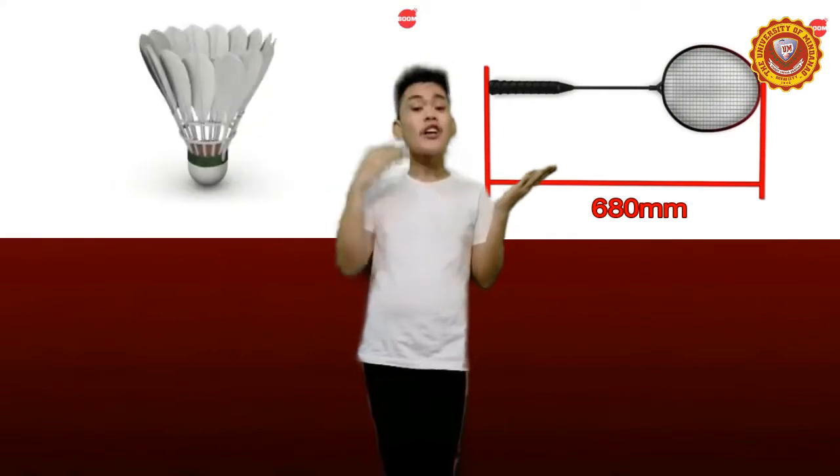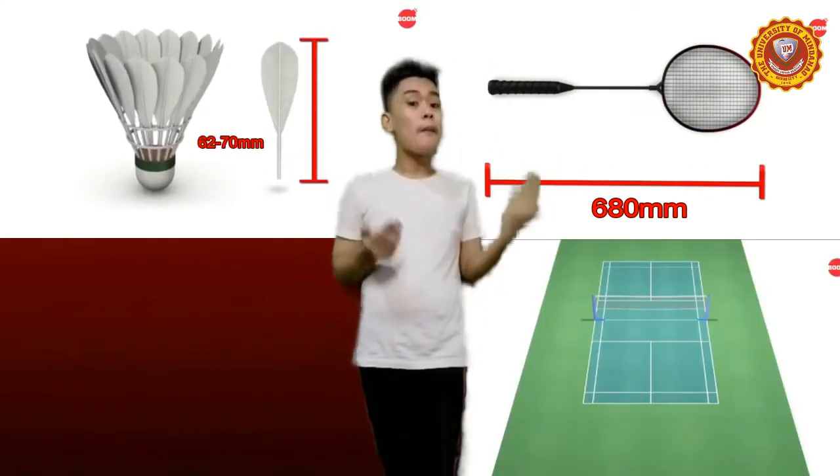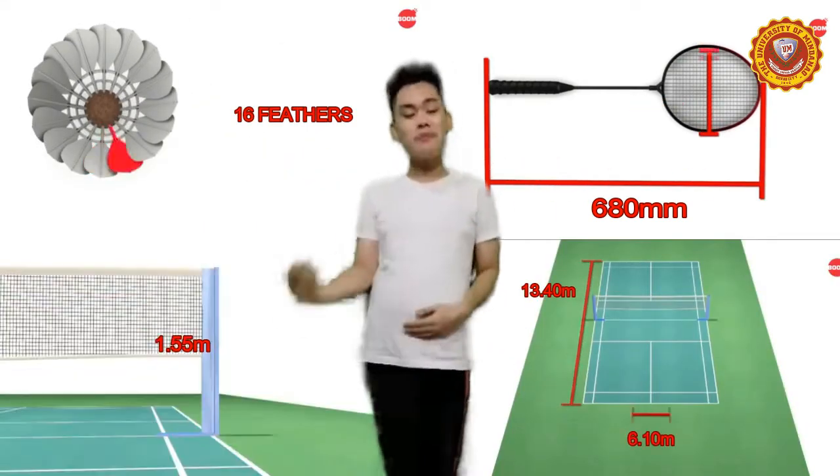For the facilities and equipment to be used to play badminton, there are four. These are the racket, shuttlecock, badminton cord, and post.